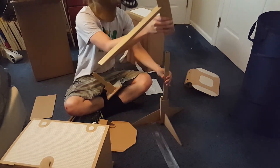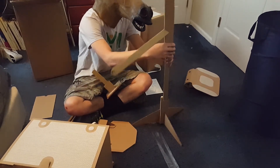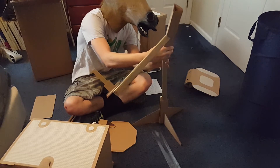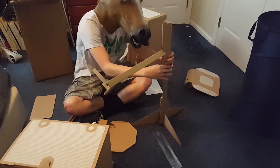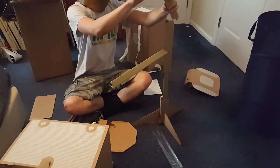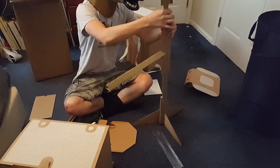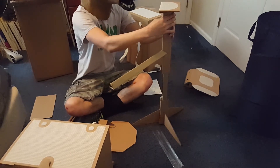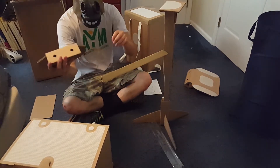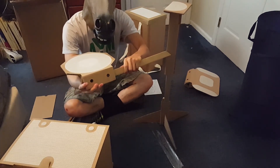I totally understand — paying almost $100 to ship a cardboard drum kit across the sea is a little bit high, but to me it was well worth it. I've had a great time using the drum kit and it's really fun to play. At that point it just depends on whether you're financially stable and if spending that much is really worth it to you.